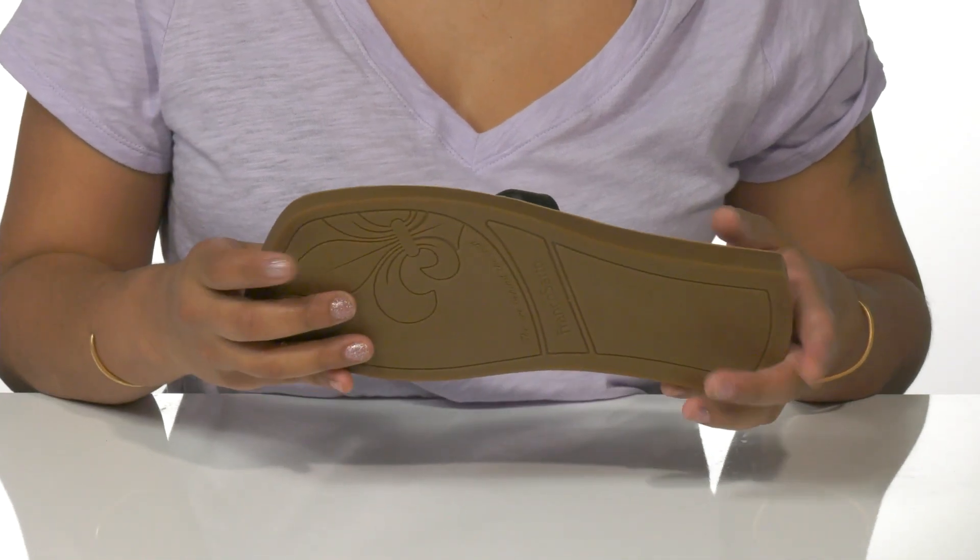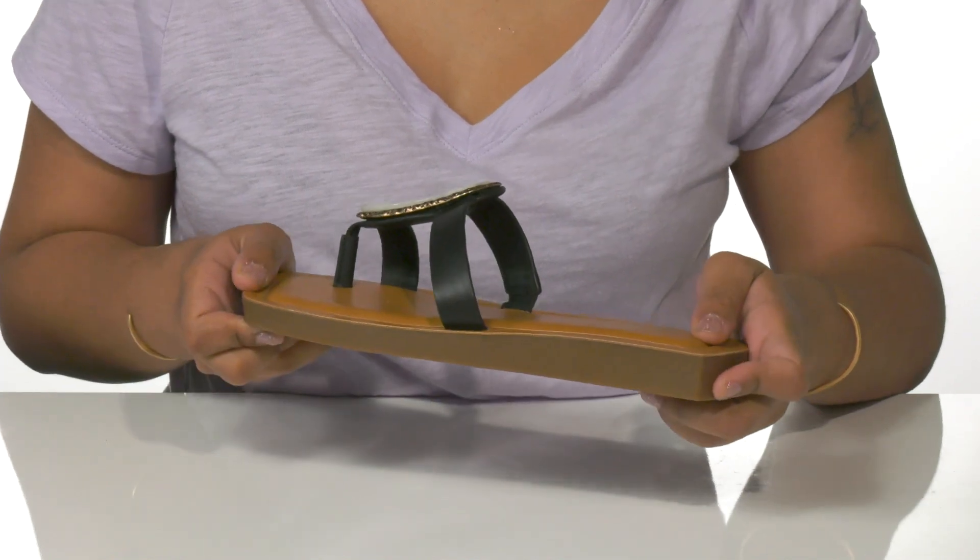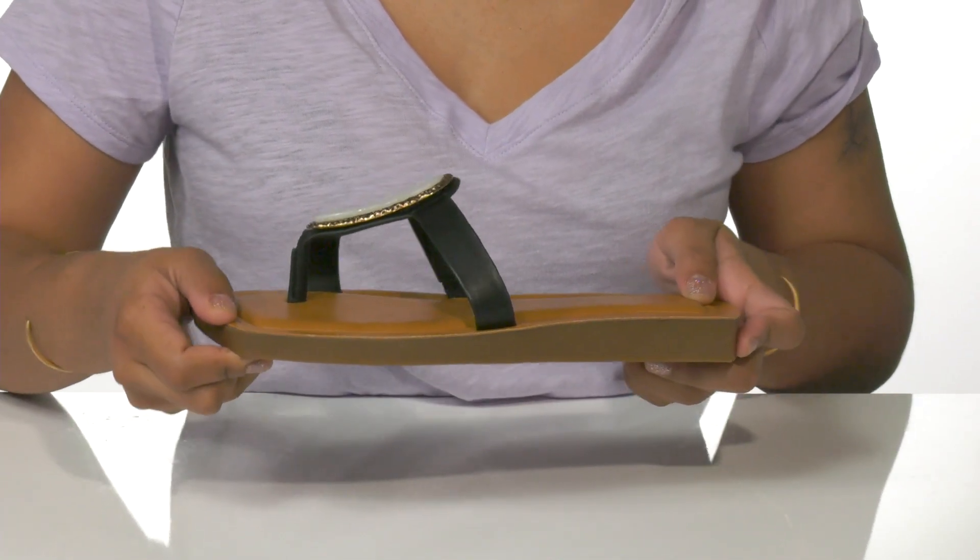It all rests upon a synthetic outsole lightly textured for some added grip. I'd pair these with a little black dress or just some skinny jeans and a simple top.